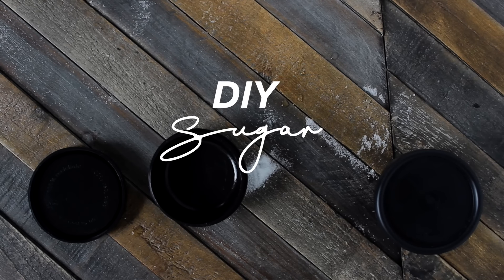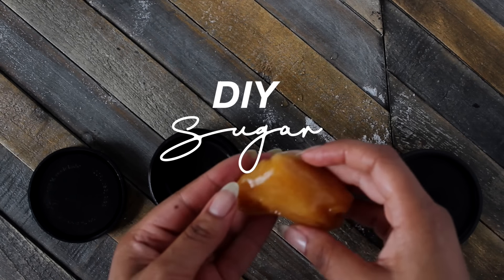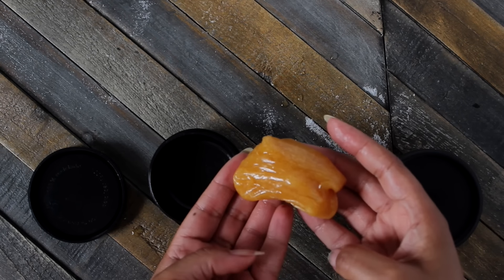So in my DIY pedicure video, you guys gave a strong message that you definitely wanted a DIY sugar video. So today, I'm going to show you how I make my paste at home.